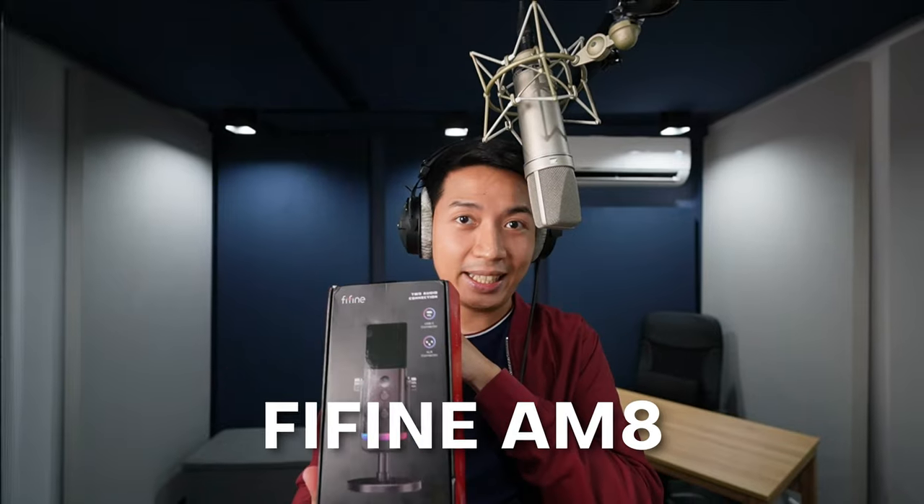Fifine is yet again pushing the boundaries of what you can achieve with a budget mic. They've done that with the Fifine K669B, A6V, A8, K688, and now they're introducing the Fifine AM8. They're calling it a streaming microphone just like the K658 and the K688. This whole Ampli game line is marketed towards streamers and gamers, which begs the question: what value does the Fifine AM8 bring that the other mics don't? There's only one way to find out — let the unboxing begin.